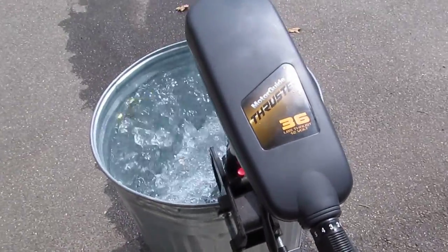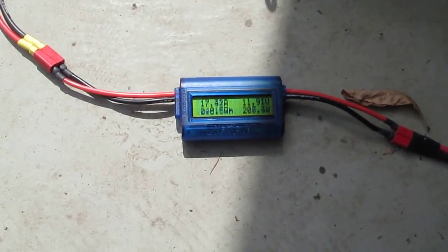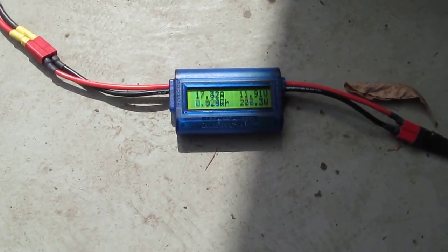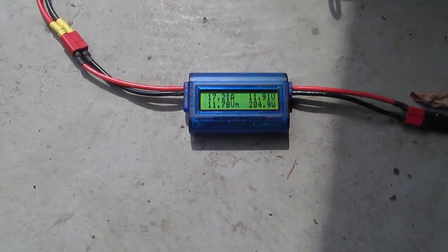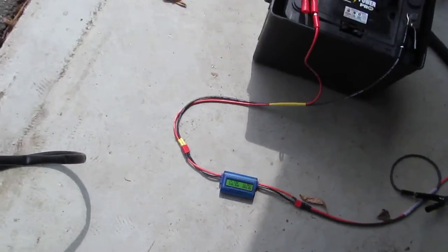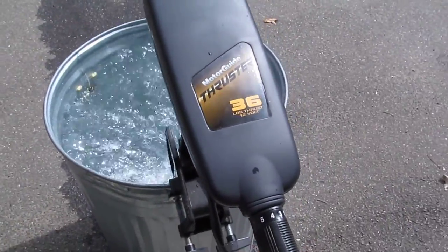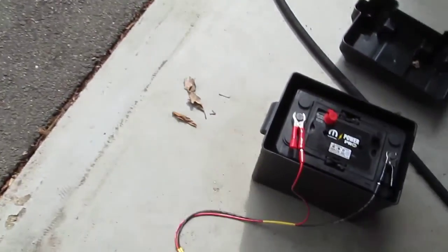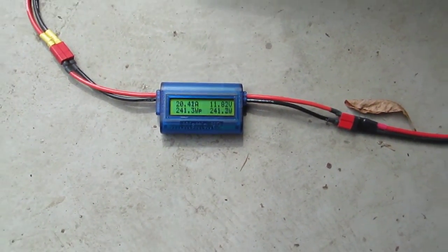At speed three forward, we're getting about 17, almost 18 amps at times. Speed four, which is about as fast as I want to go in this tank, is drawing 20 amps.